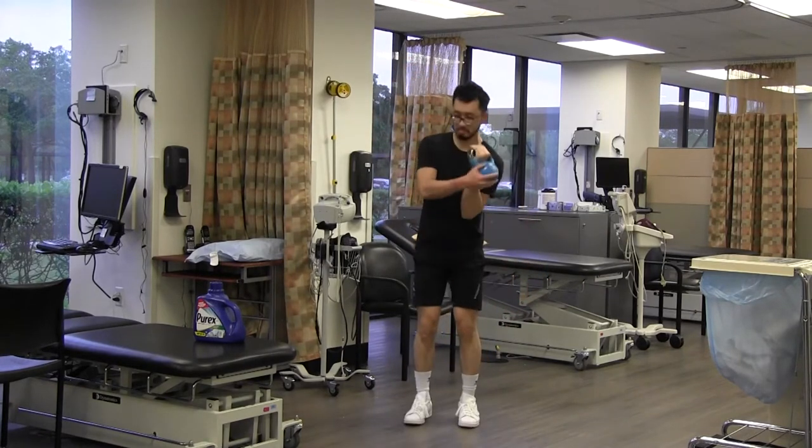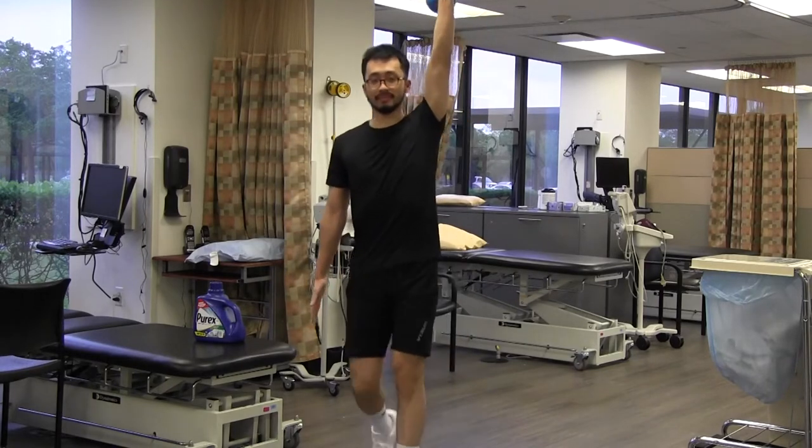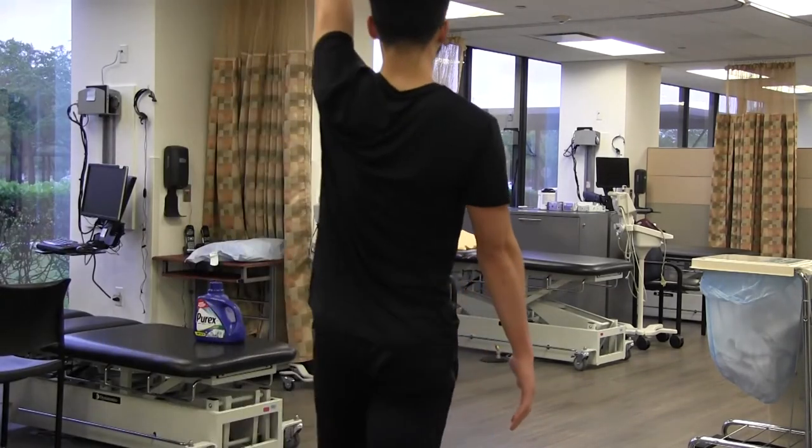The final exercise is going to be an overhead carry. Jave is going to lift the weight overhead and maintain that position. If you have any shoulder pain, we would definitely advise not doing this particular exercise just yet, and work on the other two carries.